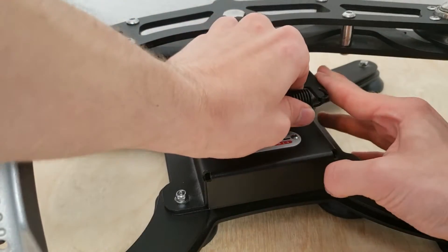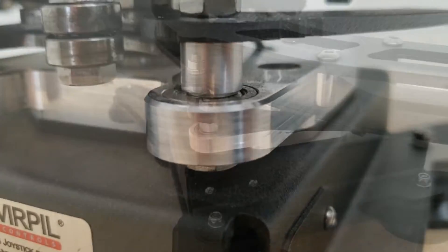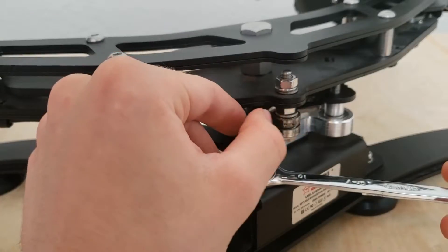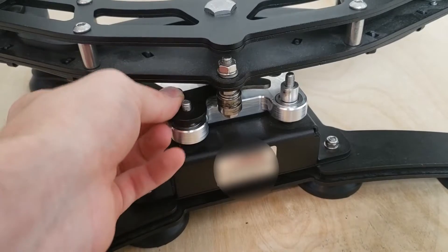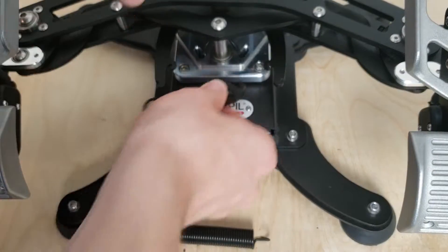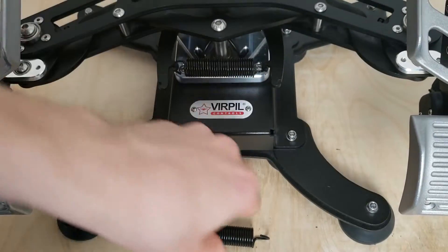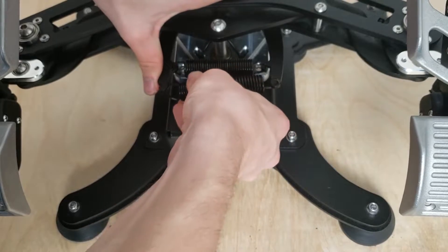Changing cams is simple. First, remove the main springs. The cams are each held down with a bolt — use one wrench to hold the bolt in place and the other to unscrew the nut. Do this for both sides. Remove both cams, then put the new cams on and re-tighten the nuts. The cams have four hooks used to hold the springs: the two outer hooks are for the longer stiff spring, and the inner hooks are for the weak spring. You can attach both springs if you want to.